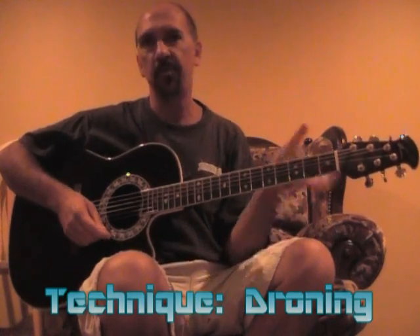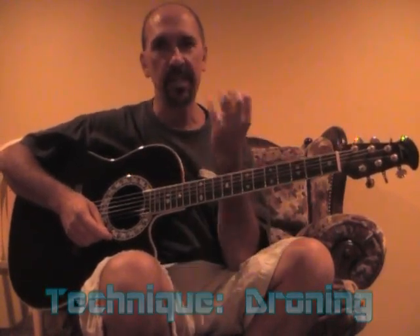Now by droning, what I mean is you want to be able to play the guitar so you can play single notes and still have a full sound behind those notes, almost like a second guitarist playing rhythm behind your soloing.